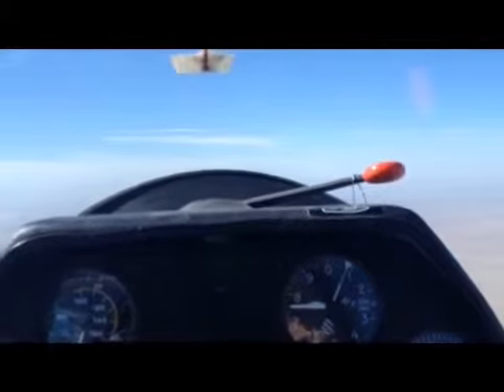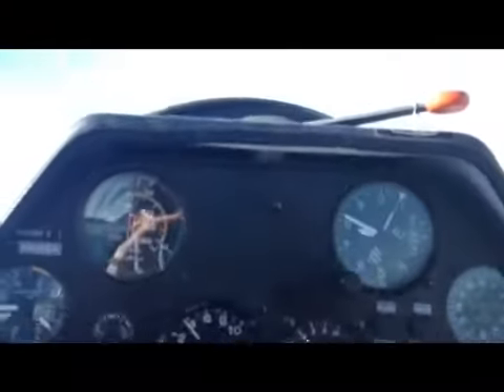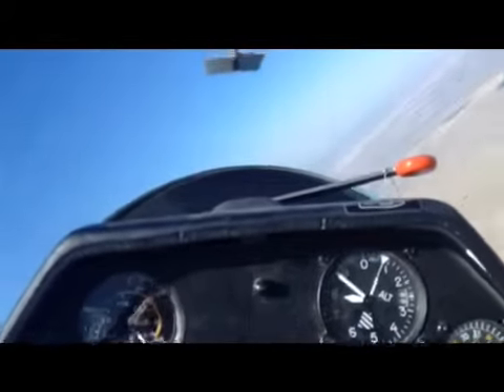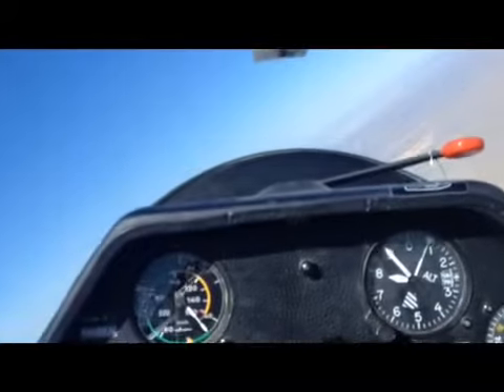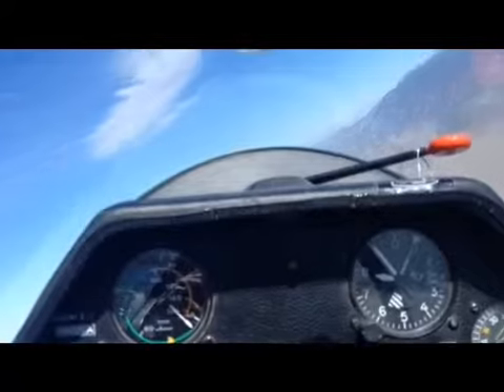So that cost us a thousand feet. We're still high. They might have turned one second early. So here we come out of the lift.